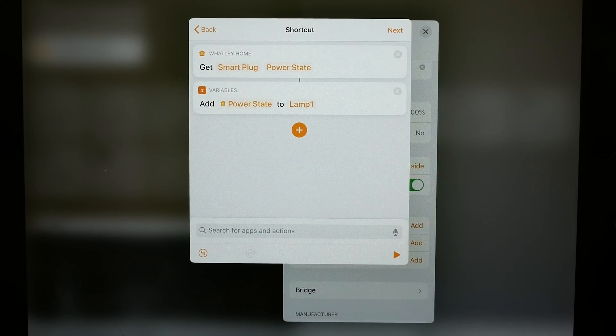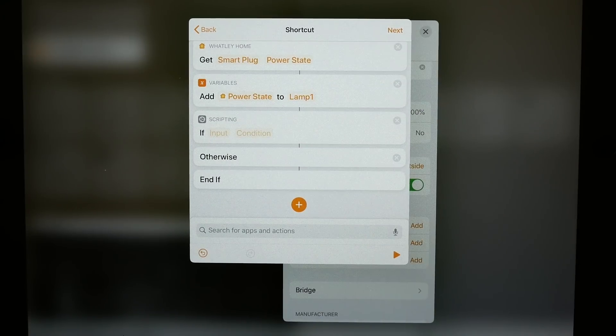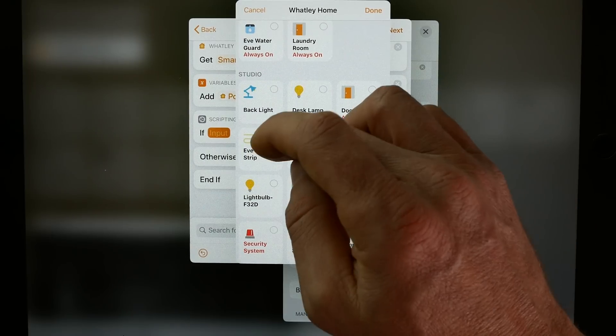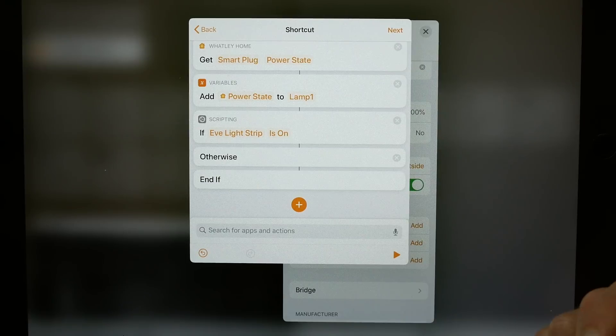Now let's create an if statement. When I'm at my desk, my desk light strip is always on, so I'll create an if statement that says if my desk light strip is on, then we run this action — otherwise we won't, so it won't do anything if I'm not at my desk. We'll choose the if statement, select a home accessory, and scroll down to find my Eve light strip.